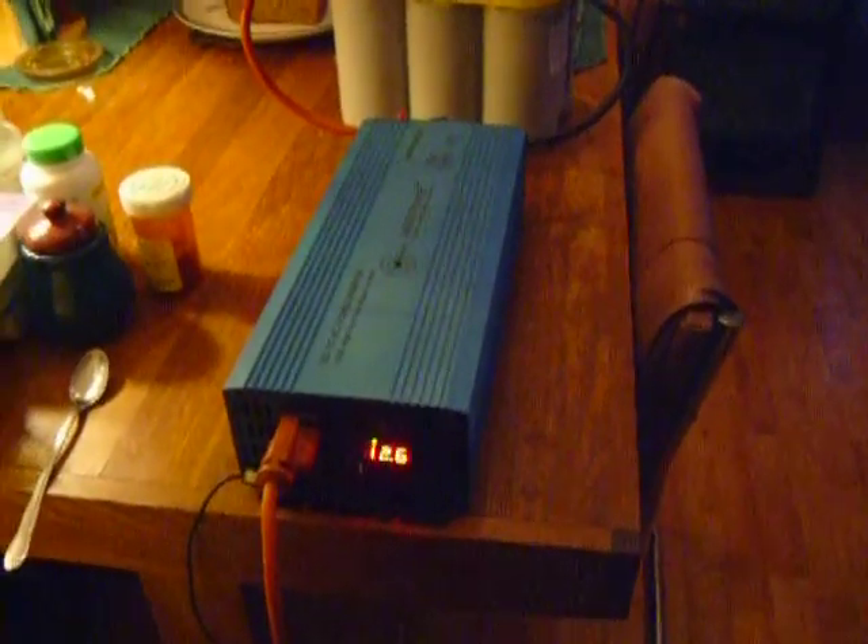I was real unsure about this inverter. It looks big in a picture, but in reality, when you get it, it's really not that big. Right now it's running my icebox. I got it hooked up to this one battery right here. And it's not getting hot because the fan's not coming on — it's not really working that hard.